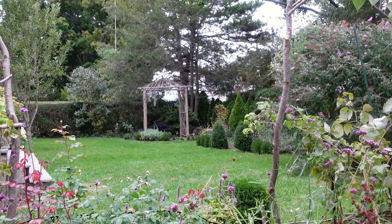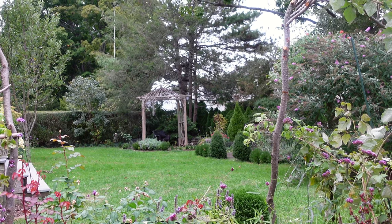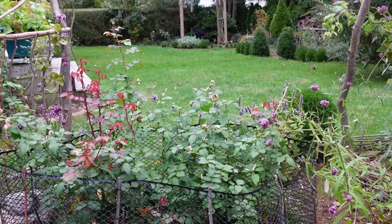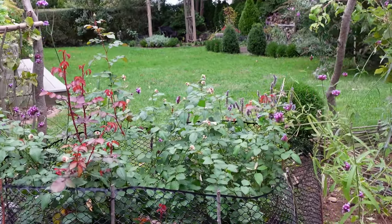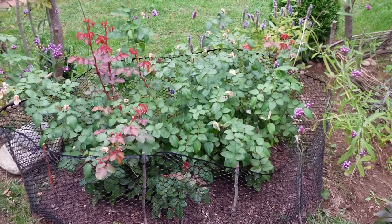Good morning, my dear gardening friends. Today is a checkup on all the roses, new roses which I planted in my garden this past spring. The majority of them are David Austin roses. And today I'm going to walk around and show you the update.